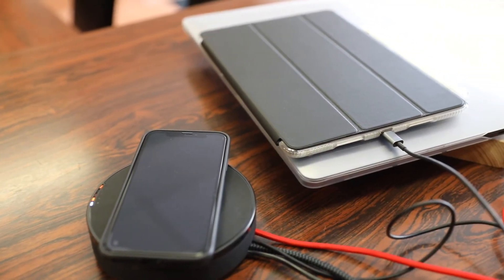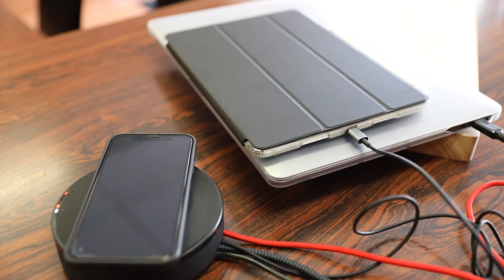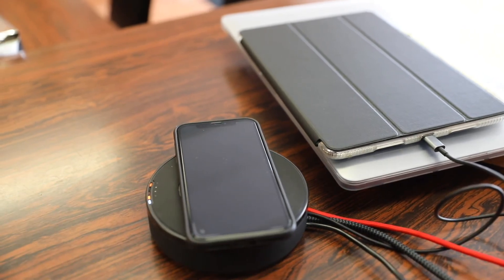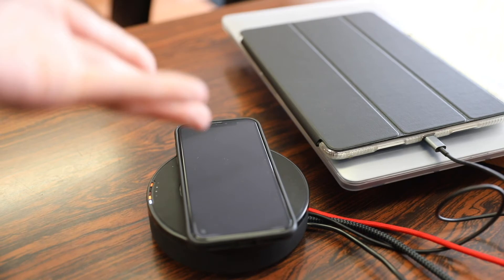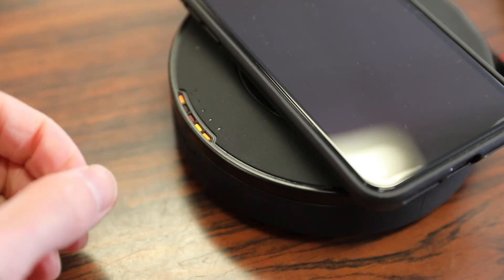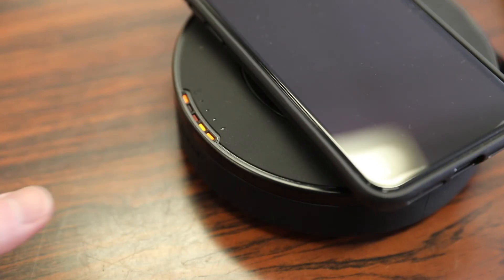For the USB-C port, I plugged in my 15-inch Touch Bar MacBook Pro, which can charge off this hub — and amazingly, it actually charges. So not only can this hub charge USB-enabled devices but also full-fledged laptops. Quick correction: when your device is fully charged the light actually turns white, not green. It's still a pretty cool feature to let you know your devices are fully charged without having to turn on your iPad or MacBook to check.